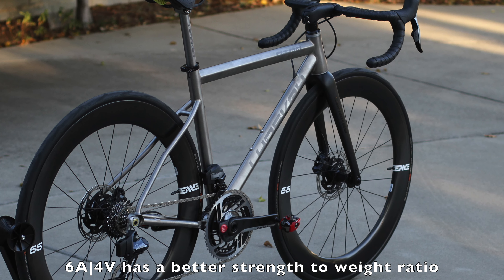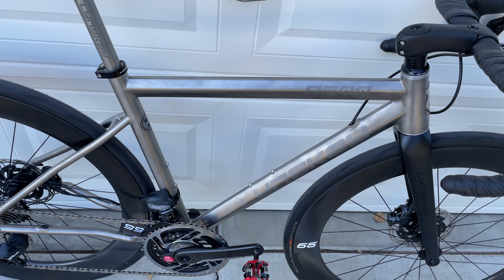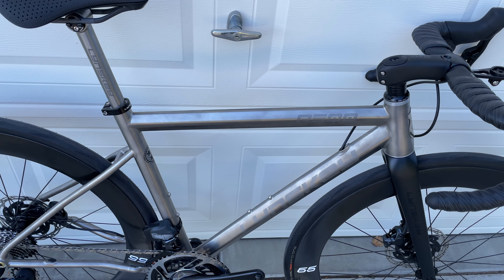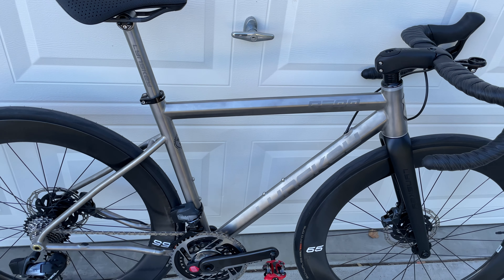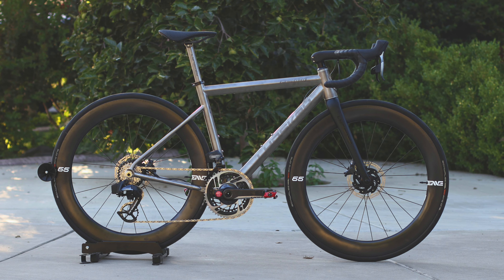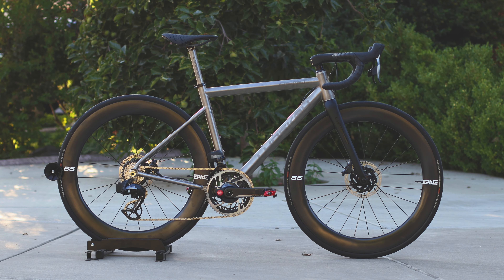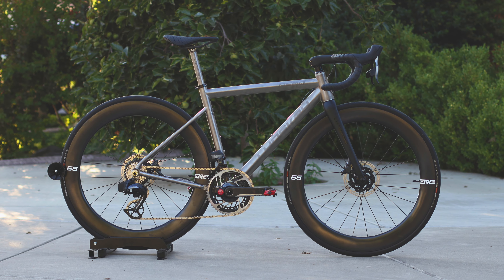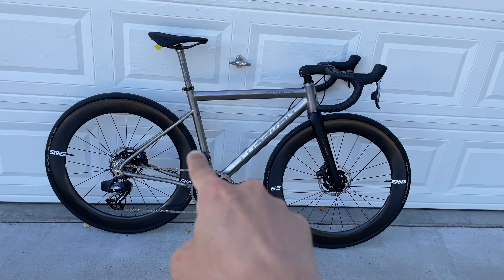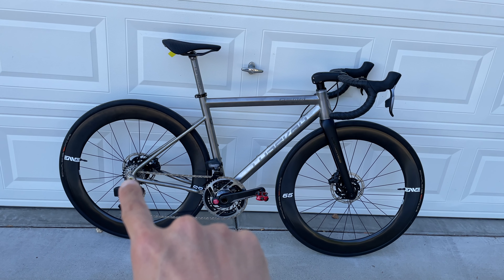I don't know the exact technical term for it, but I know it's the 6/4 grade, and then I think the round ones are 3/2.5 or something like that — forgive me. I don't know a whole lot about the geometry, but I think they really lean into modern geometry with this specific bike.